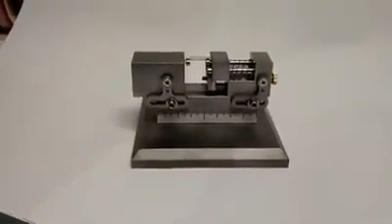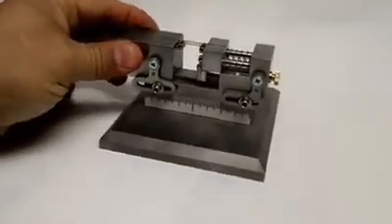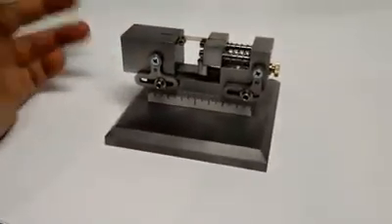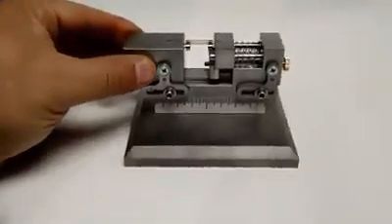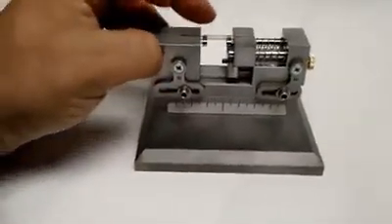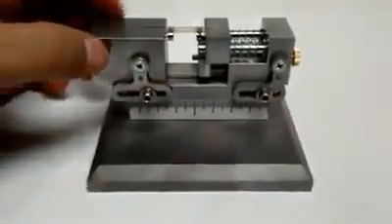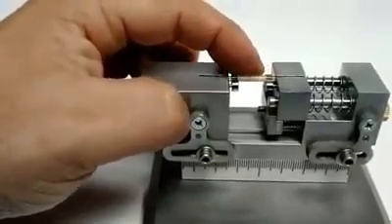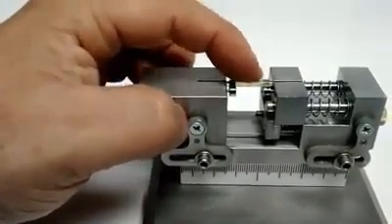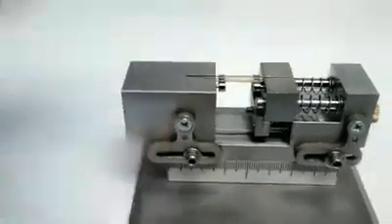Here we have the small silkscreen fixture we built for a customer. The base is about four and a quarter inches square. You can see by scale this is quite small, and the parts are actually right here. We built the fixture in order to silkscreen the parts, and they are right here on a mandrel — a glass mandrel. Those parts are sapphire-based glass to make capacitors with.